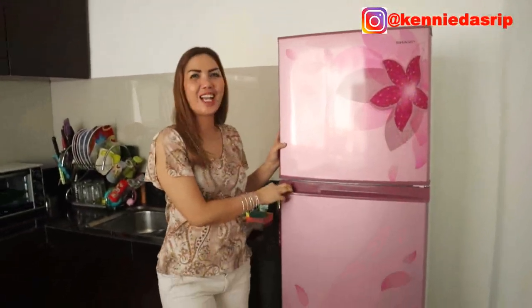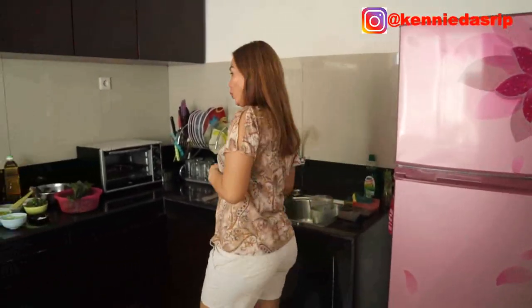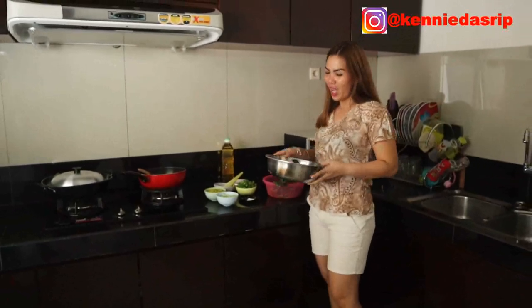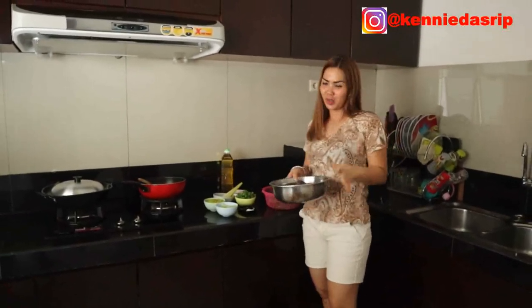Hi, I'm Jenny Dasri. Today I want to make a recipe. This recipe is from my husband, but he doesn't want to eat it, so he tells me to eat.